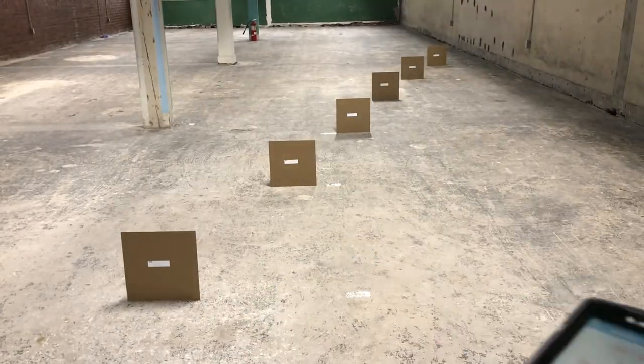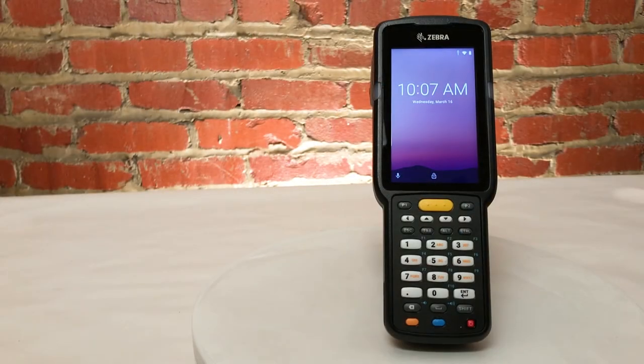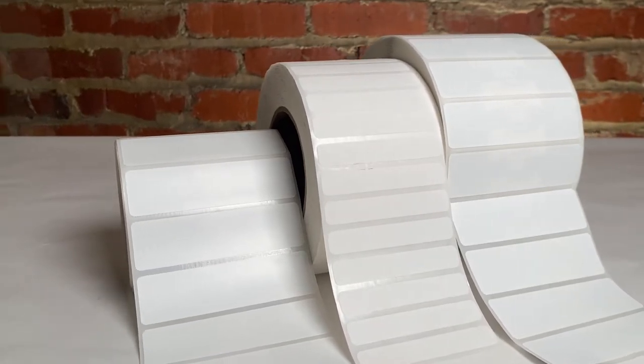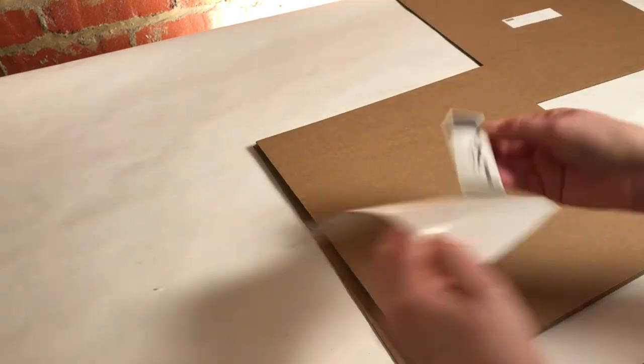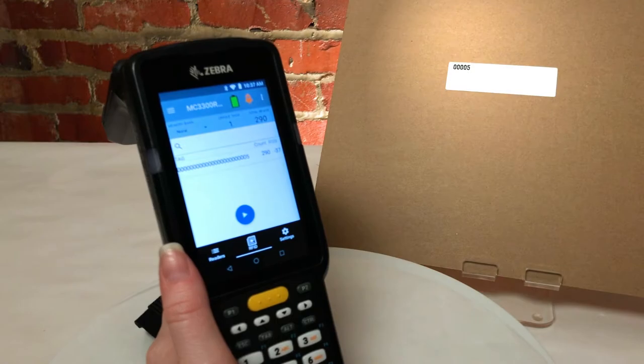Now let's take a look at the MC3330XR in action. Our MC3330XR is powered and ready to be used. We printed and encoded these Alien Wonderdog UHF RFID tags, and each of their distances equates to the number encoded on the tag, as you can see here.